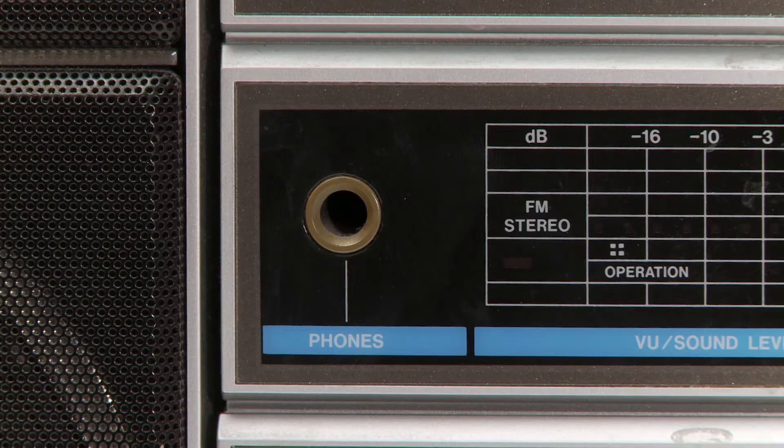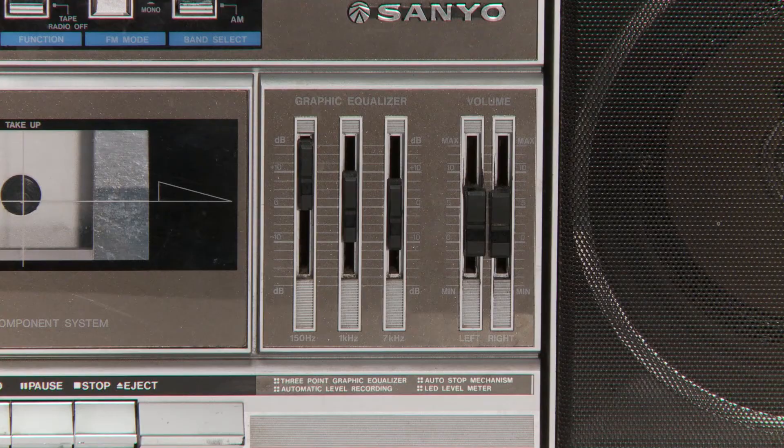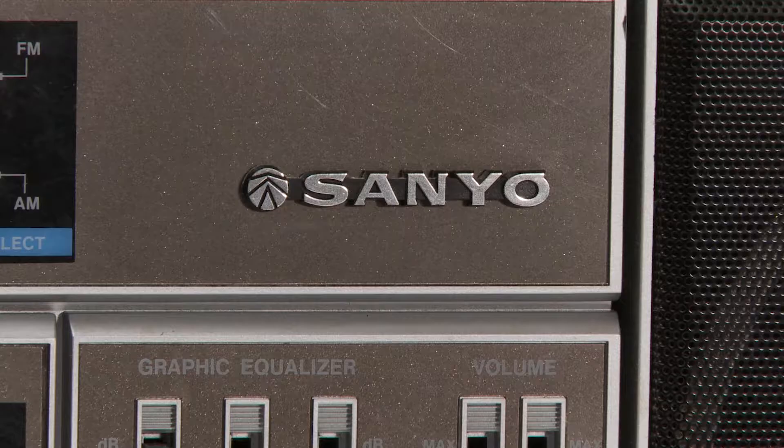Here's the headphone jack. It's cool how the volume faders have both left and right, and there are also EQ fader bars. Some details under those faders at the bottom: three-point graphic equalizer, automatic level recording, auto stop mechanism, and LED level meter.